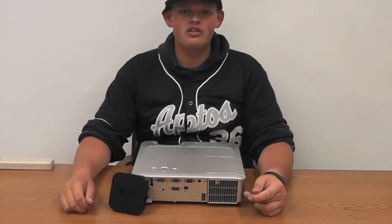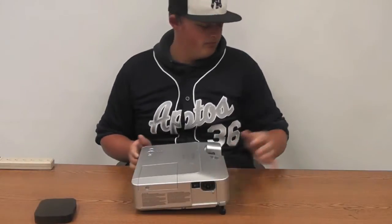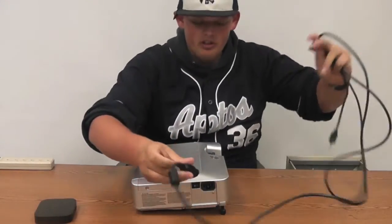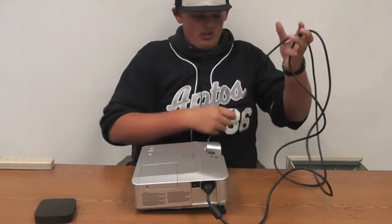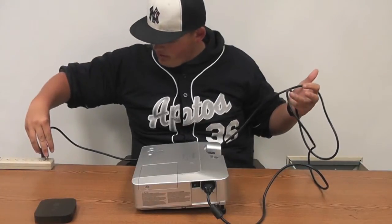The first thing we're going to do is supply power to your projector. Get your projector power cable, plug it in, and then plug it into an outlet or power strip like we have here.